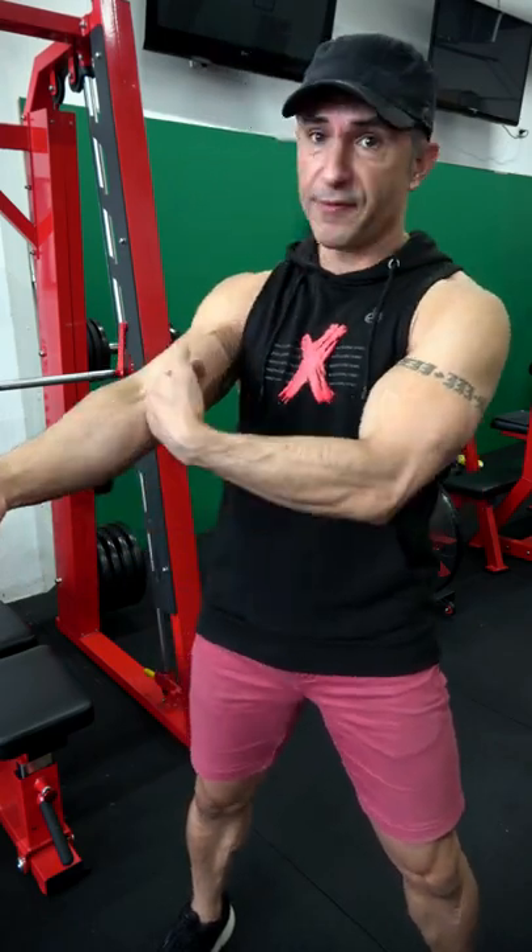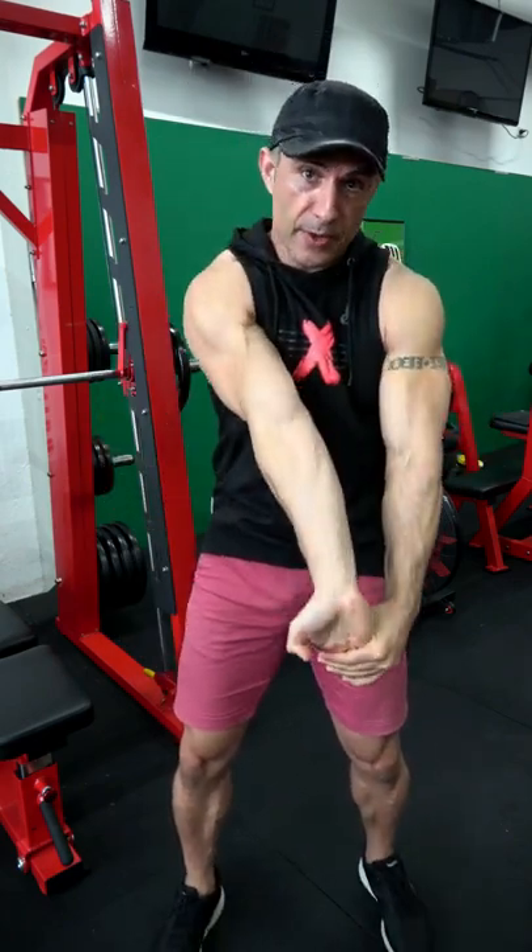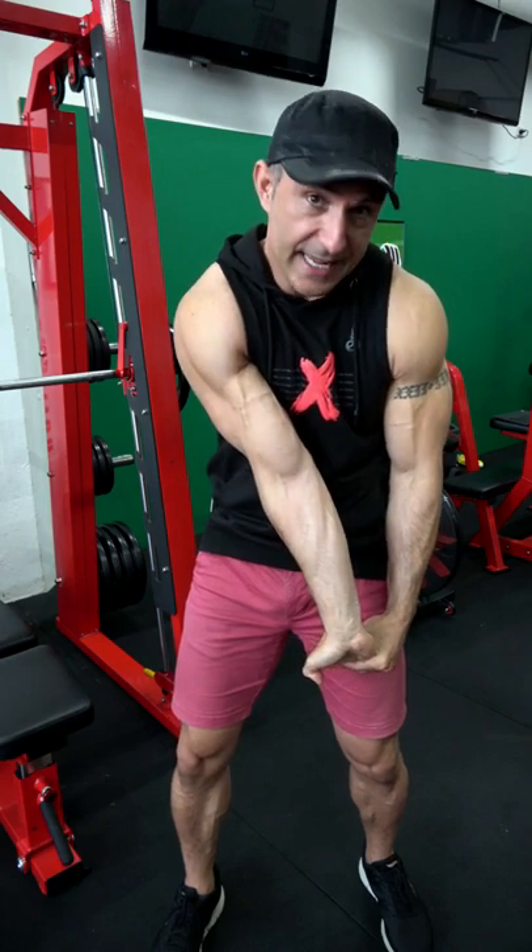All right guys, I know some of you struggle to do your bicep stretches, so I'm going to give you a combination of two different things to do which will hit your biceps both from this direction and from the other direction. Watch — the very first thing we're going to do is push the palms out this way and come across to the opposite hip.